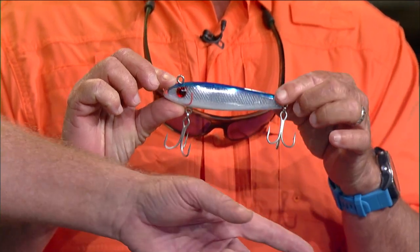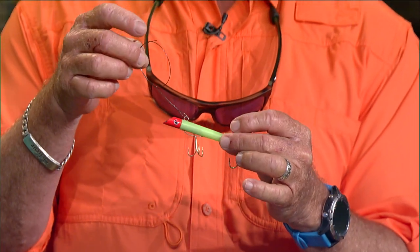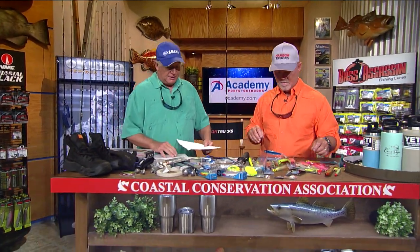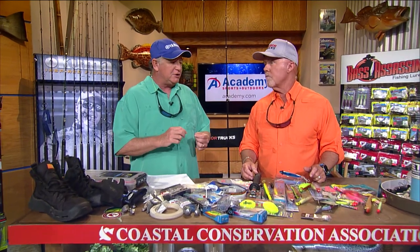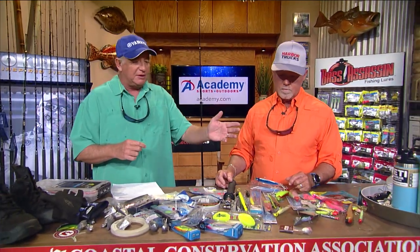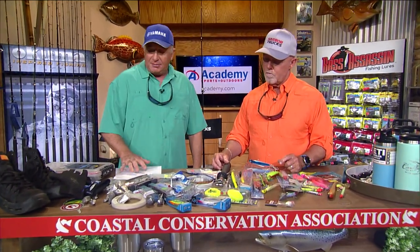I like gotchas — they work really well around jetties. You can put a little piece of wire on them because there's always going to be Spanish mackerel or bluefish around. As soon as you start losing plugs, get your wire out. When you're tying up wire rigs, always use a good ball bearing swivel instead of barrel swivels. With a barrel swivel under pressure it doesn't spin, and it will spin up your line. Once a barrel swivel gets a lot of pressure on it, it won't turn and just spins your line.